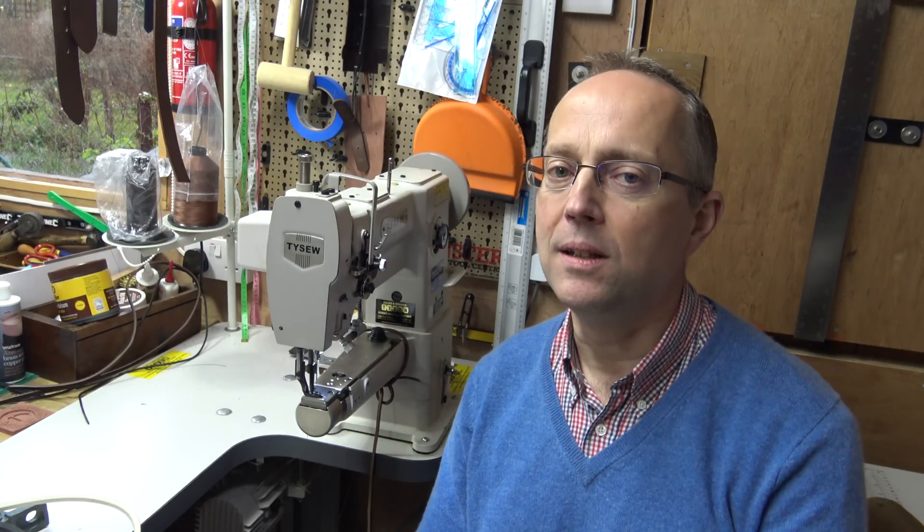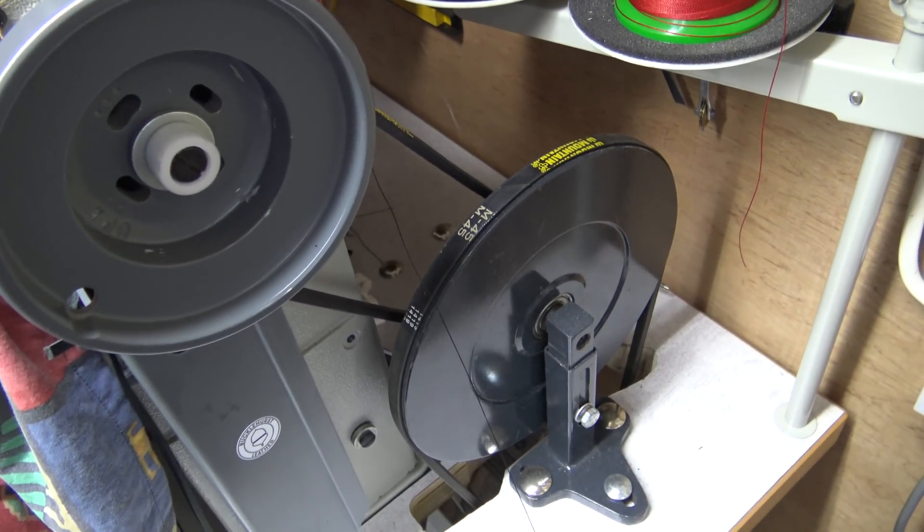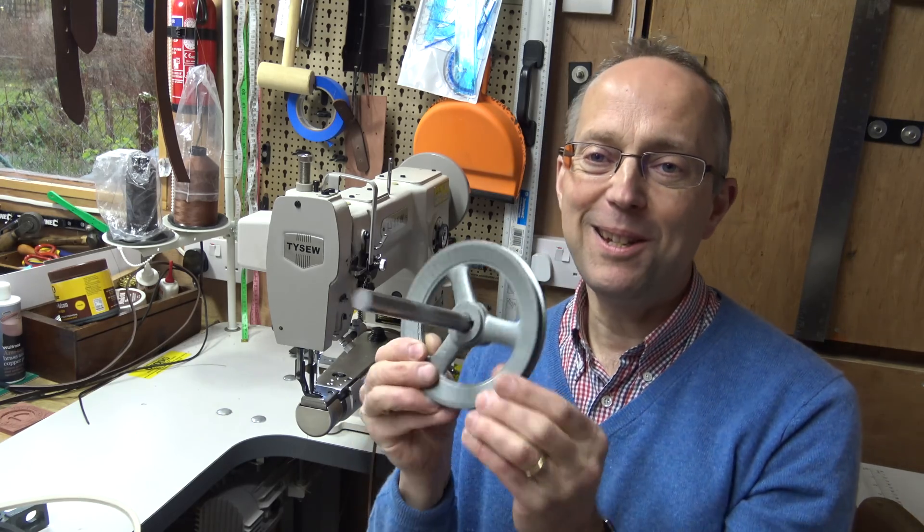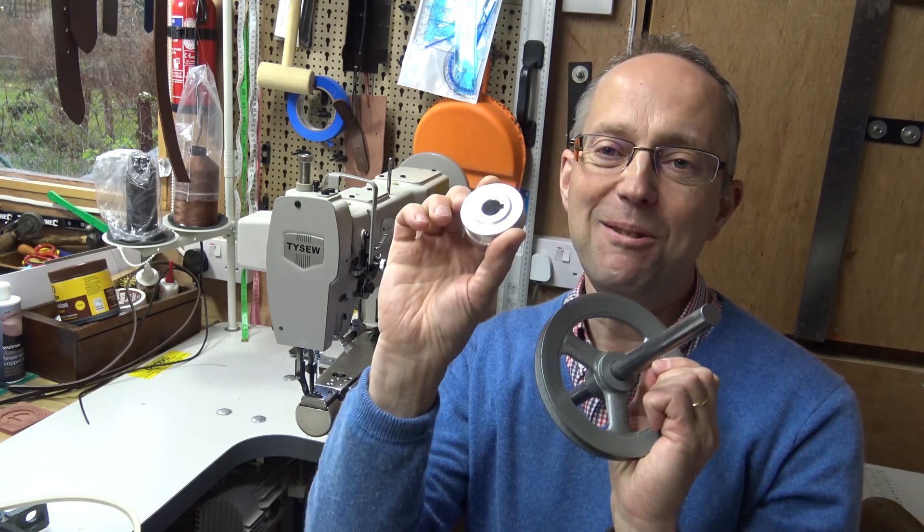Now if you live in the States you can actually buy pulley systems ready-made. Here in the UK you can import them but they're quite hard to get hold of otherwise. So I'm going to be doing a homemade effort here using pulleys, and that will slow the machine down roughly three to one ratio, which will make it quite nice.